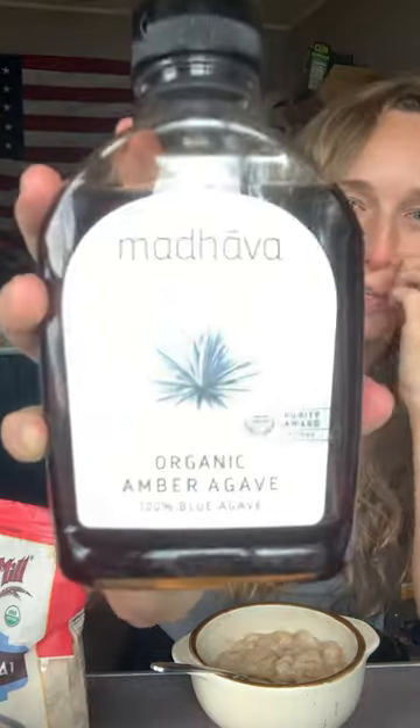Hopefully that's good. I put some Kerrygold grass-fed butter in it, and I put — I don't know if this is good or bad, but I know it's better than white sugar — it's organic. Organic amber agave, blue agave, whatever that means.